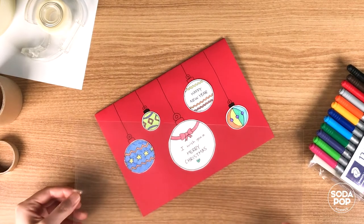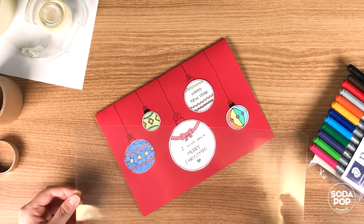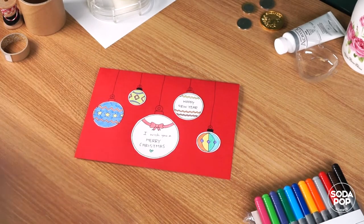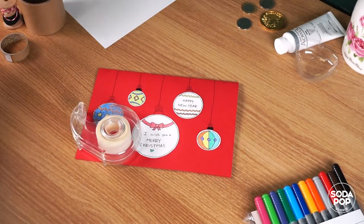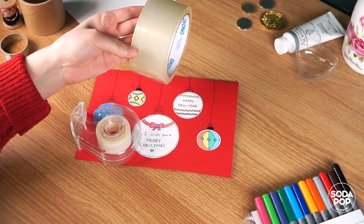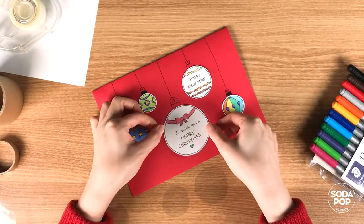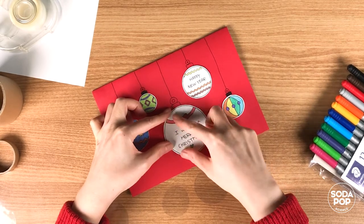Now it's time to cover the messages with clear plastic. I'm going to use a plastic film with a sticky bag. If you don't have this type of plastic, it is fine to use clear tape or clear packing tape. Take the clear tape or plastic and laminate the circles.